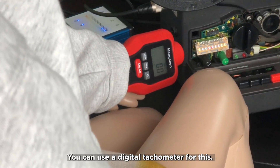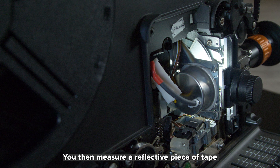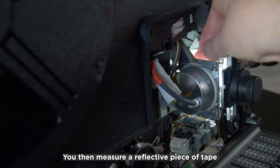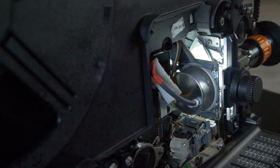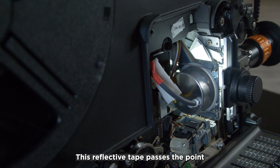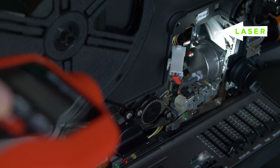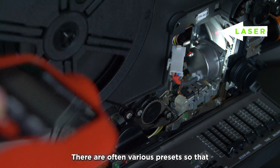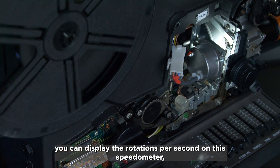To measure the exact projector speed, you stick a reflective piece of tape to a wing of the rotating shutter blade and measure it with a tachometer. There are various models available. There are often various presets so you can display the rotations per second — 24 frames per second on the projector, for example.